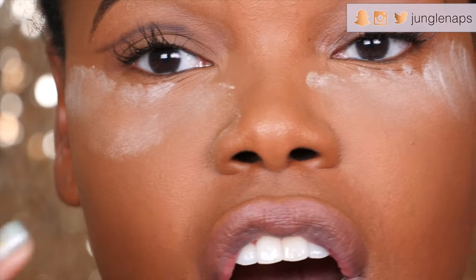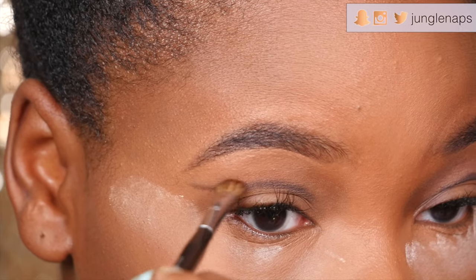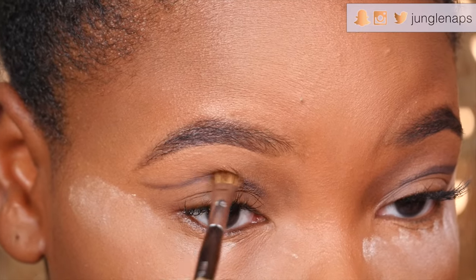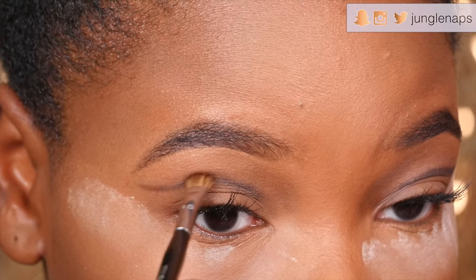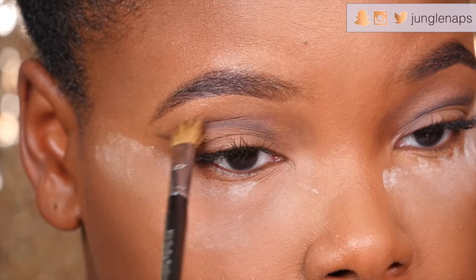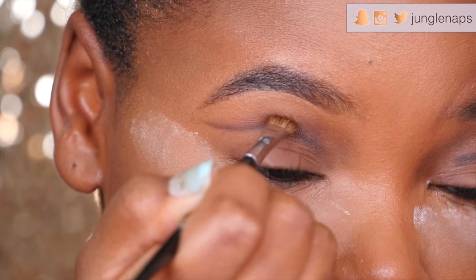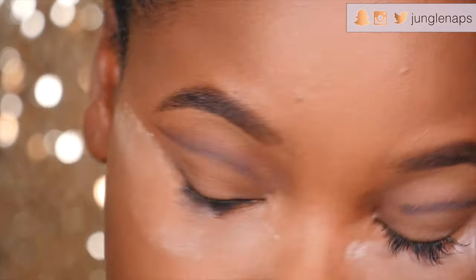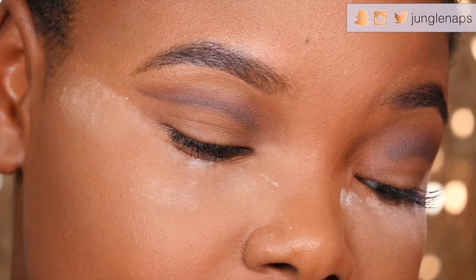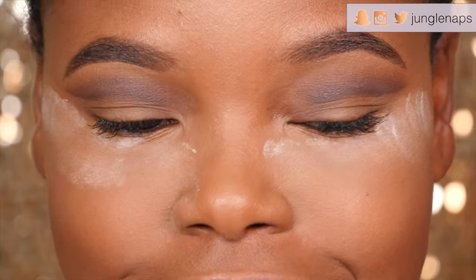Nobody's going to see all the hard work you put in. Now take a clean blending brush — I'm using the Sephora Pro Number 15 — and again angle it downward so you can really buff this out. This look is all about how you blend. We're going to add a brown shadow over that to soften the look up. The goal is to build a nice gradient from black to brown to a lighter brown. Now I'm adding some light brown shadow to the top.